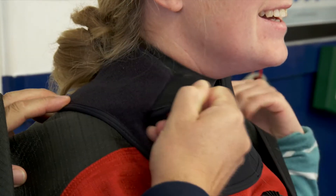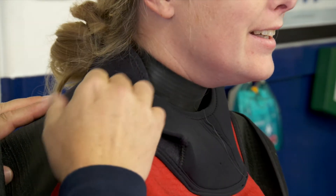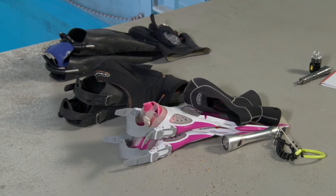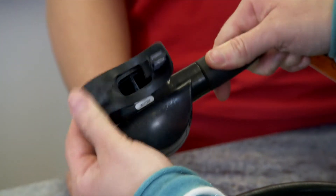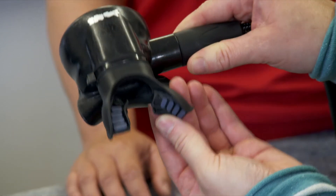Check for any weak buckles or clips. Look at the seals on your dry suit to make sure there are no worn areas or tears. Check the fin and mask straps to make sure they're not going to snap when you put them on. Lastly, check the mouthpiece for tears, holes, and any damaged lugs.